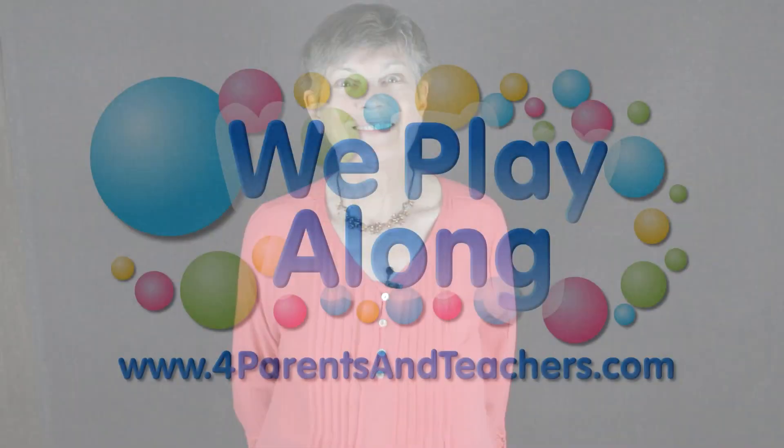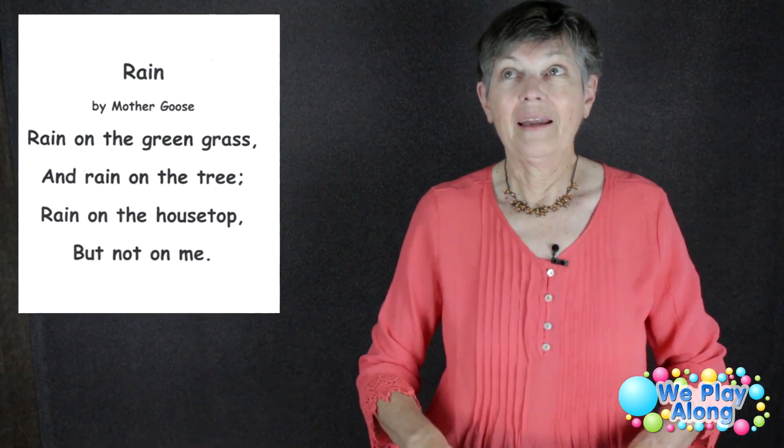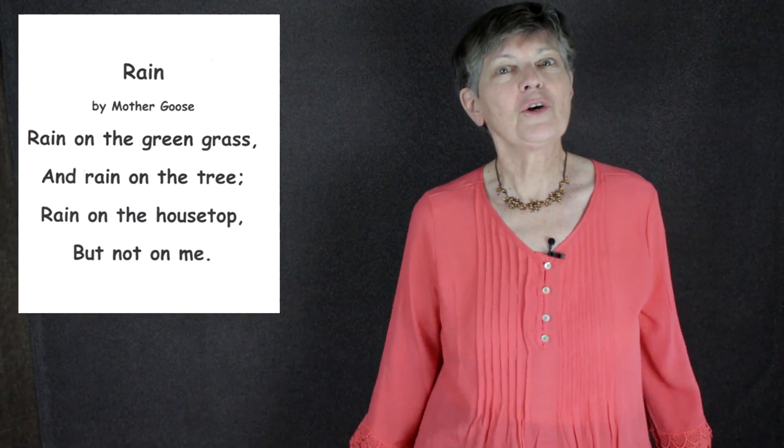Welcome to our ASL Poetry Corner. Today we're going to be doing the poem 'Rain' by Mother Goose. We had another poem called 'Rain' by Robert Louis Stevenson, but this one is written by Mother Goose.